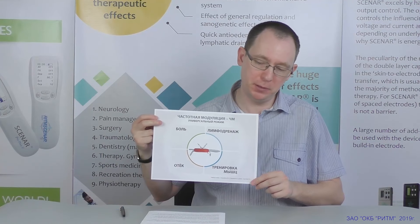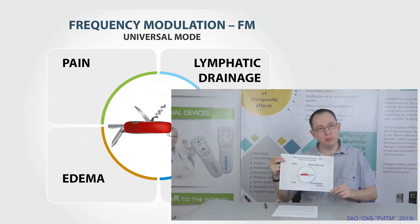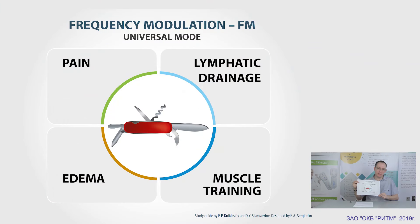Frequency modulation. This is one of the most universal modes. It has anti-pain, anti-edemic and lymphatic drainage effects, and is good for muscle training and treatment of inflammations.